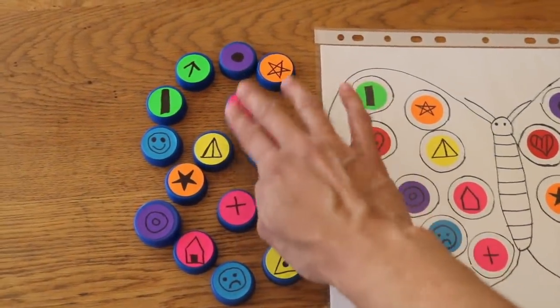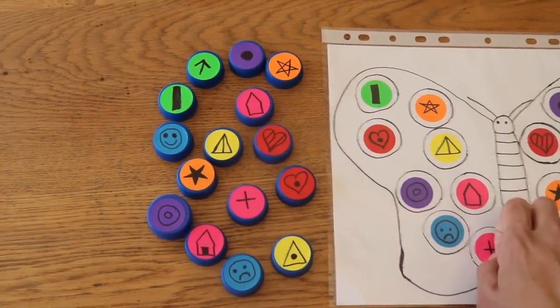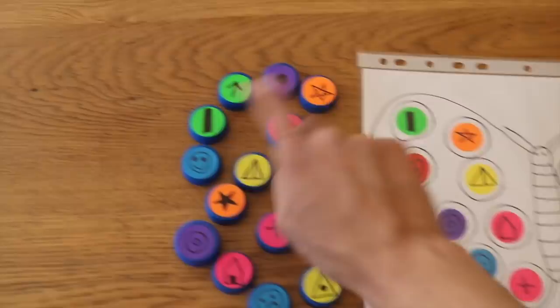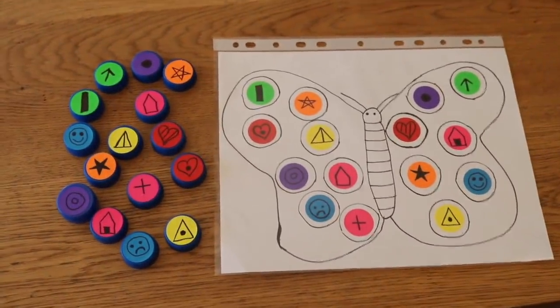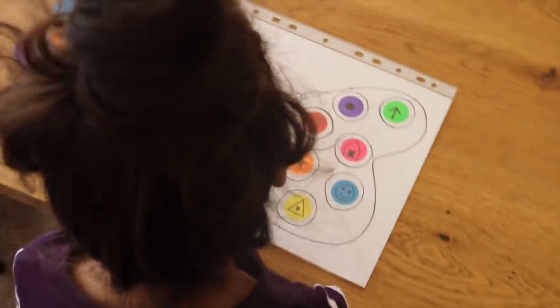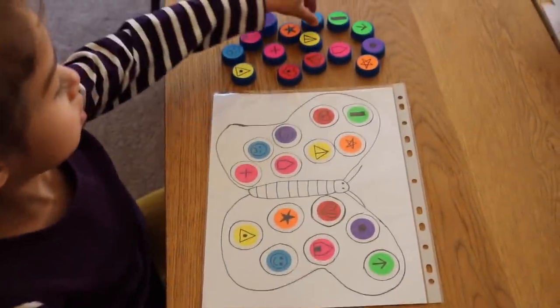Many of the shapes have the same color on purpose and have similar designs — a heart with lines, a heart with a dot, a sad face, a happy face, a little house with a door, and a little house that's empty. They're very similar intentionally so that the child has to use their concentration skills and visual discrimination to complete the activity.